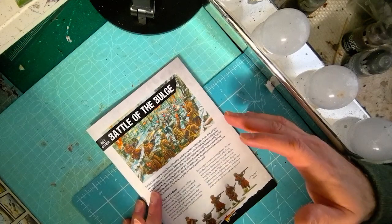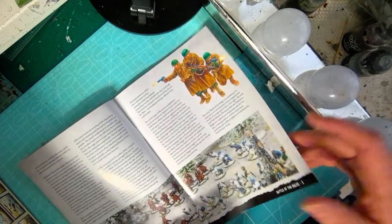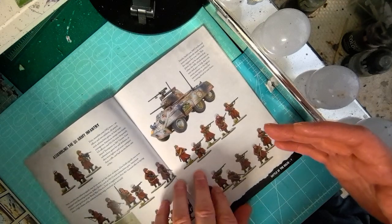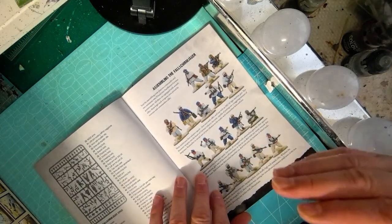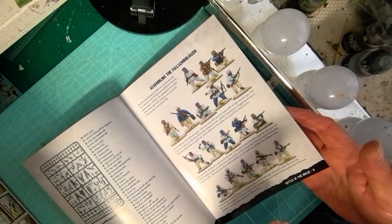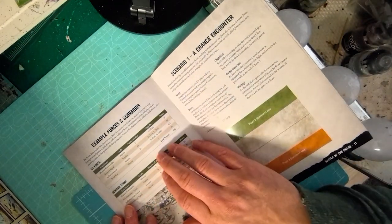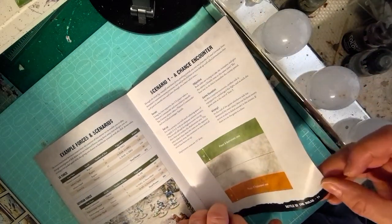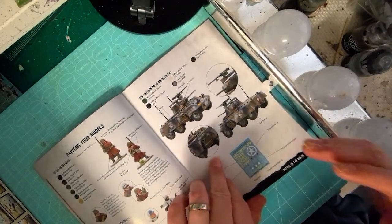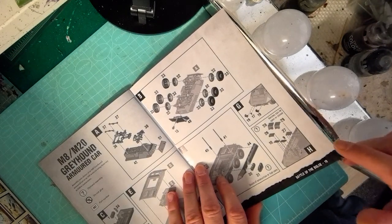The first thing on top is this small booklet about the Battle of the Bulge, which goes through some information and history around that particular battle. It also covers assembling your forces — starting with the US infantry, detailing the makeup and how to assemble them, and the same for the Germans as well. It tells you which way to assemble those miniatures for the best options, then goes into some example forces and on to scenarios, with quite a few scenarios included.